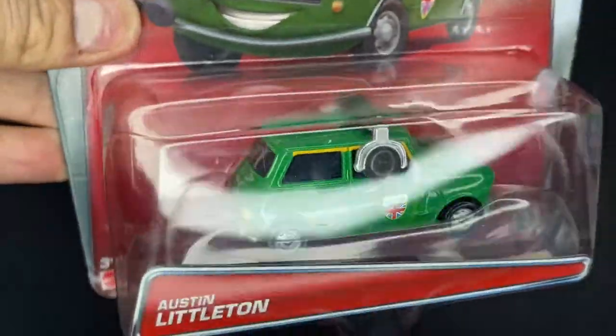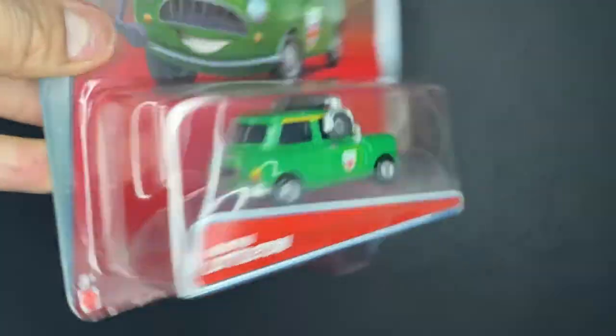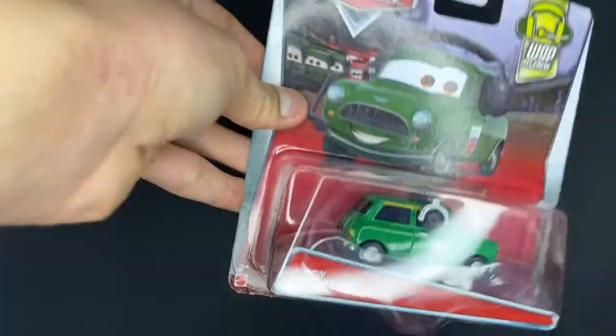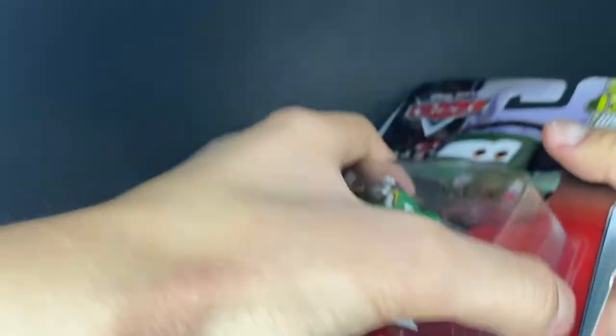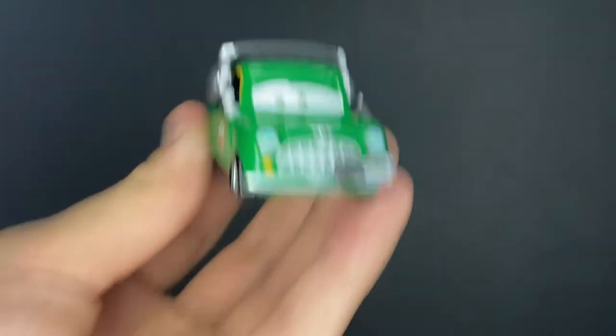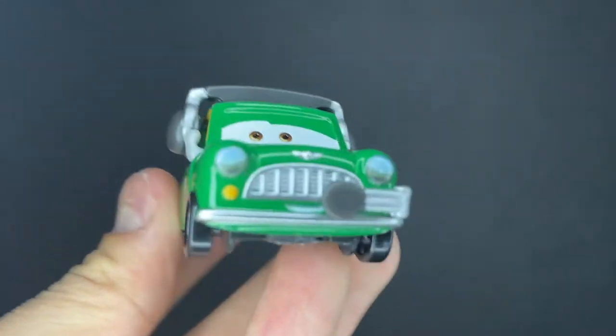So thank you so much for suggesting this diecast to me. I cannot wait to do the unboxing of this car. Anyways, straight into the unboxing of Austin Littleton. Very easy break, nice and clean. Grab him right out of there. And voila, here we got Austin Littleton right outside of the package.